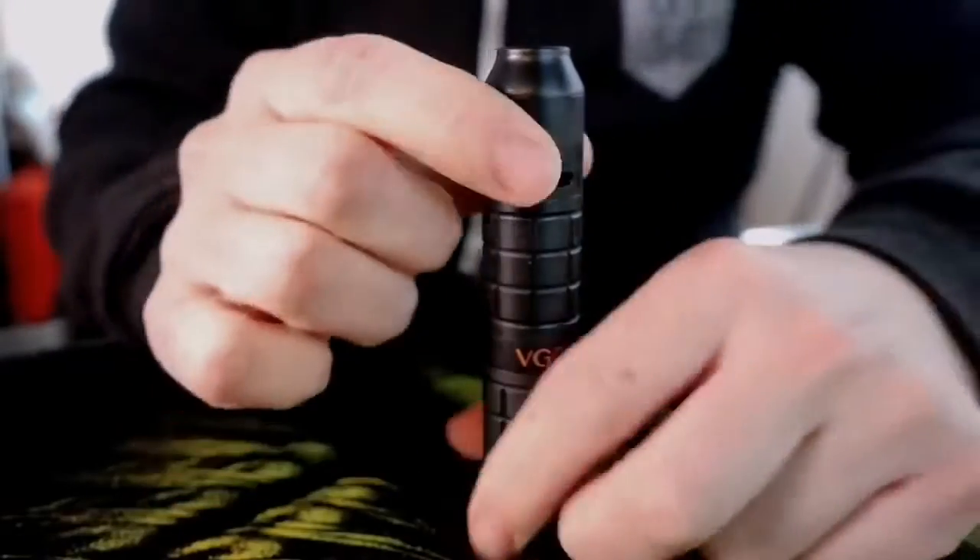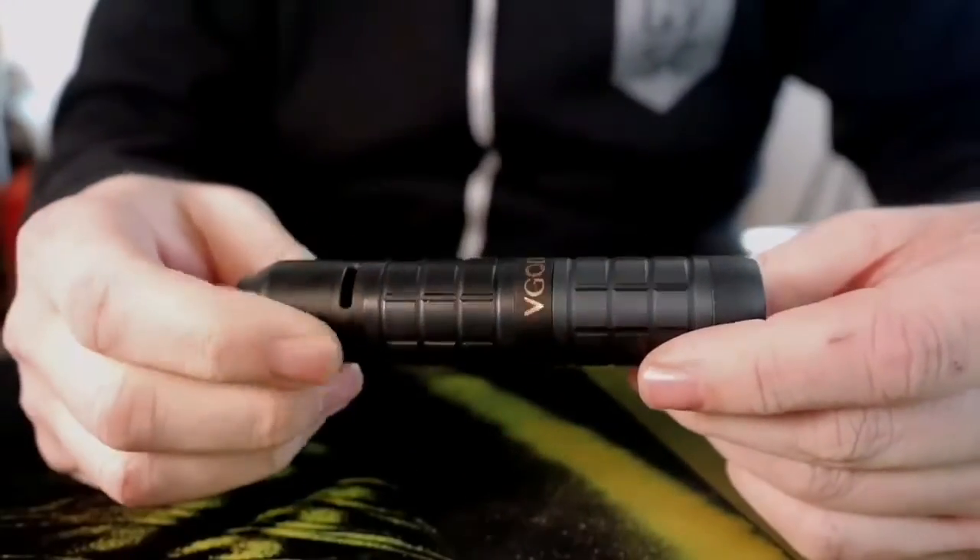In order to get to know this setup a little bit better, what we're going to do is go up close as we always do — quick uppy-closey time. Yeehaw, we're going to be talking about the VGod Pro Mech 2 Kit.